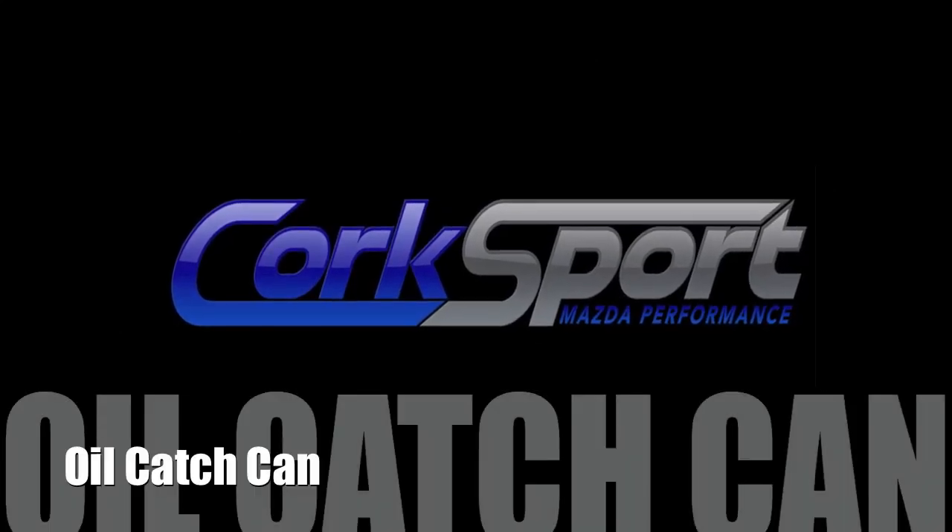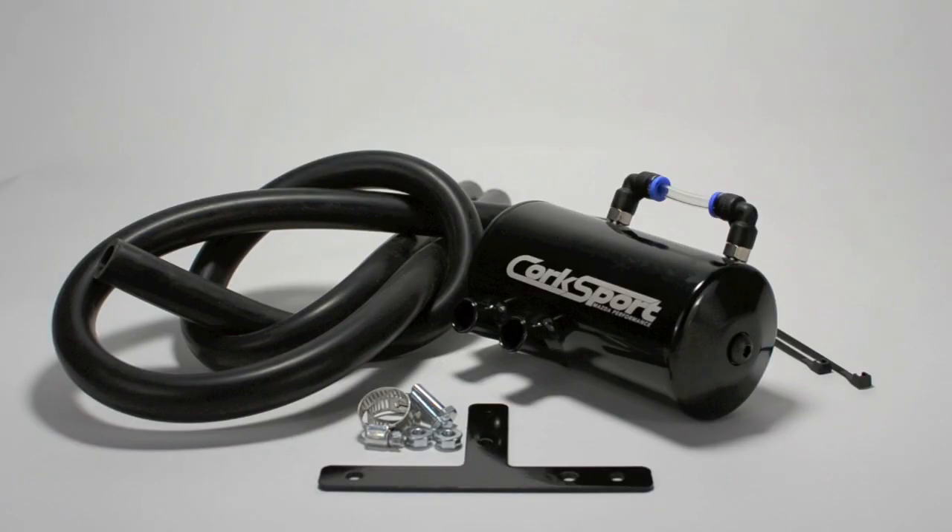Hi, my name is Gwen from Corksport Mazda Performance. Today we're going to review the benefits of the Corksport oil catch can for Mazda and Mazda Speed Vehicles.